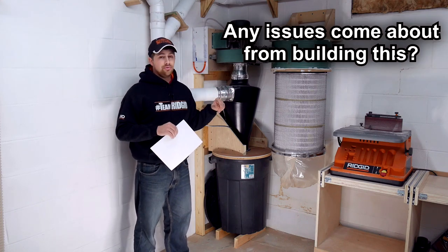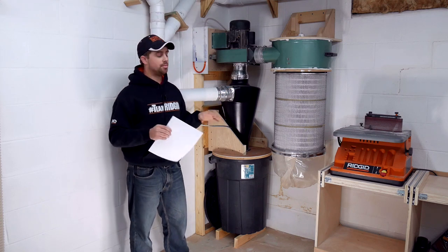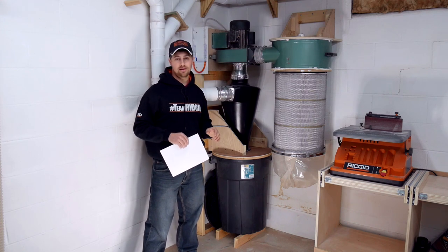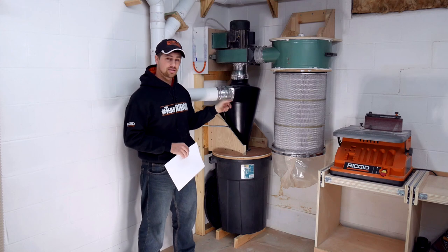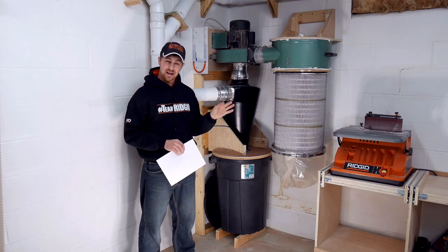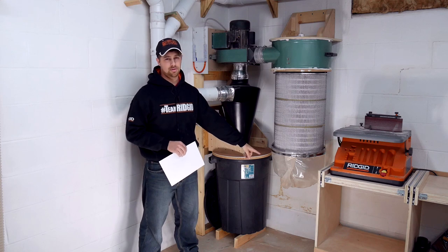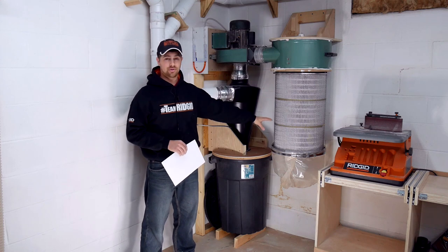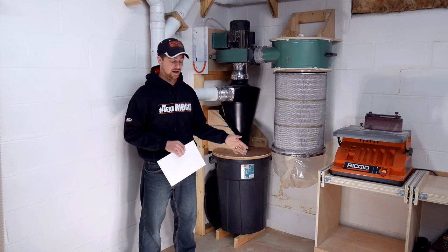Did any new issues arise from building this system this way? Absolutely not. A ton of people ask me how the filter works upside down — no different than if it was right side up. I cut literally miles of MDF with this system running, and MDF dust is absolutely nasty, and I had a cup of fine dust in the bottom of the bag in the end. That is a testament to the cyclone itself, and the filter is just doing an awesome job keeping up that suction throughout all of that cutting.